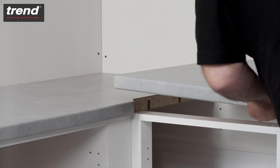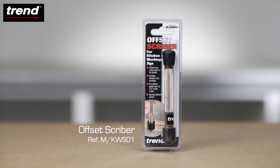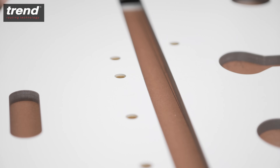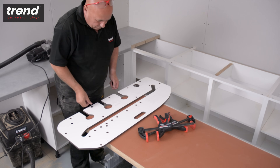For walls which are not perfectly square, overlay the worktop in the correct final position on top of the female piece. The Trend Offset Scriber can be used to scribe a perfect guide to align the jig. For the bolt recess cuts, keep the worktop facing down, flip the jig, and use the pinholes labelled B.